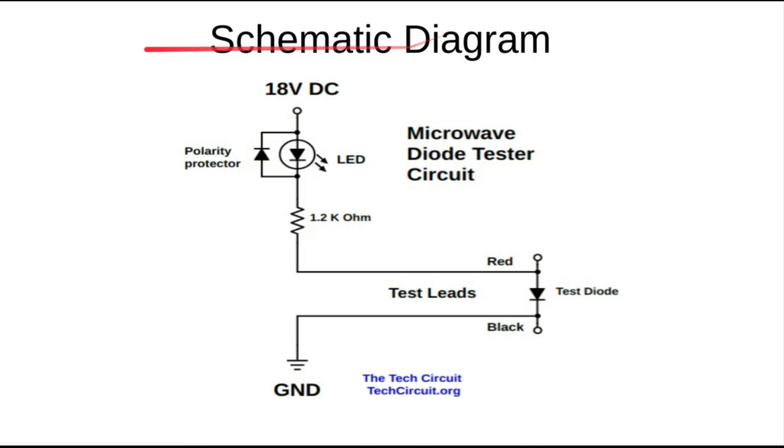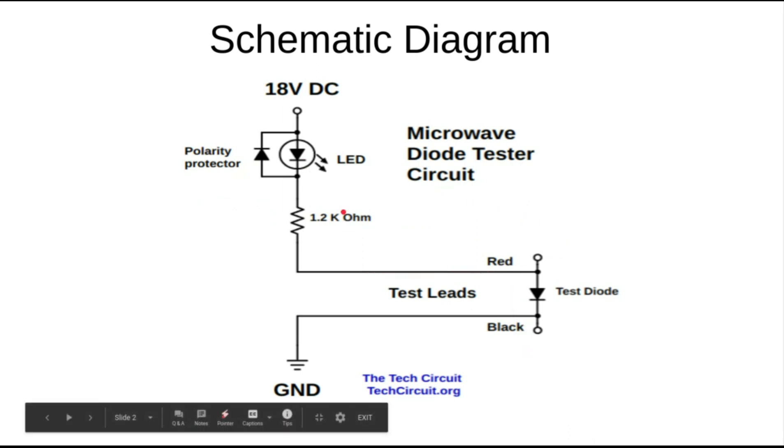This is a schematic for it. This is your indicator LED, your current limiting resistor, your test leads, and this is your subject diode right here. This is a protection diode to keep that LED from burning out if you happen to test a live circuit and get current going the wrong way.